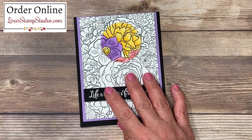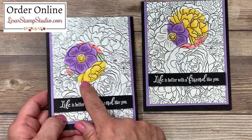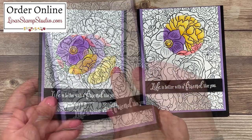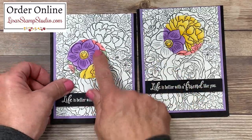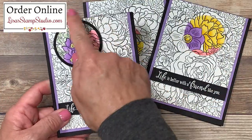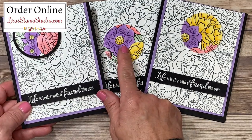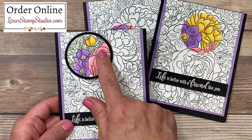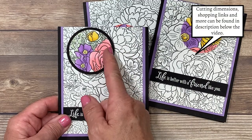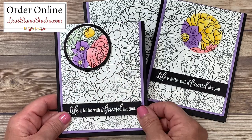Let me show you the other variations. The second card uses the exact same technique but without dimensionals, and I focused on a different area of the background stamp — it doesn't have to be at the top and center, it can be anywhere on the card. Because it's flush with the card base it blends in more seamlessly. The third variation includes an additional layer: I used a two-and-a-quarter-inch circle punch to create a black layer to coincide with the card base, which you can adhere flat or elevated with dimensionals. Because of this additional layer you have about a quarter inch to compensate for visually, so look a little further out to make sure your pattern is aligned.